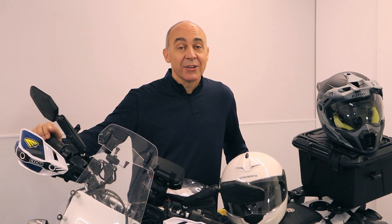Hey guys, today I'm going to put a communicator on the Klim Krios Pro. I'm going to be installing the Senna 20S EVO.